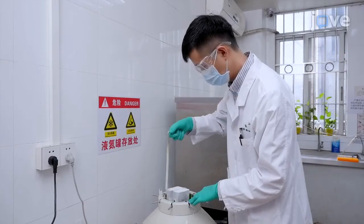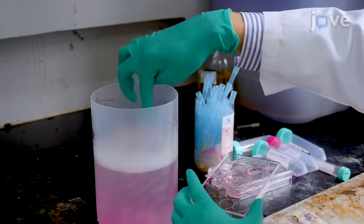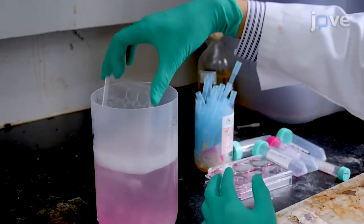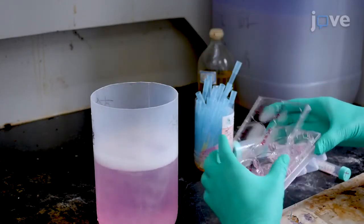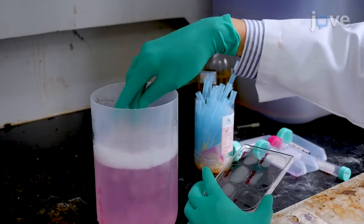Begin by culturing the HBV cells, keeping in mind that the cell supernatant, as well as all the tips, flasks, plates, and tubes that come in contact with HBV-2215 should be soaked in 2% viricide overnight prior to disposal.